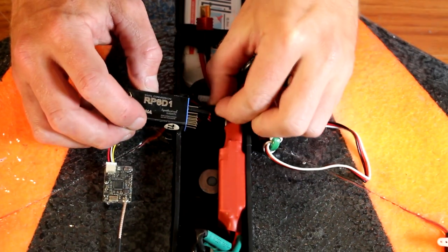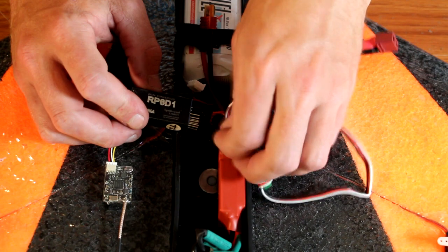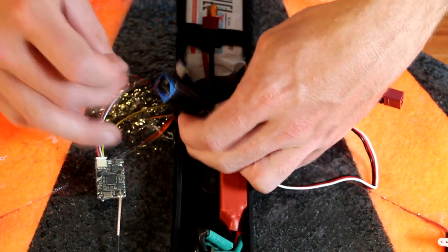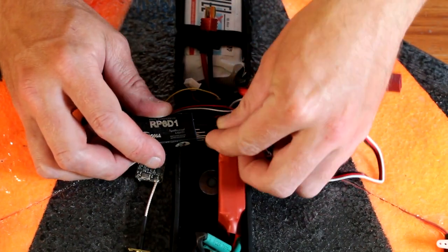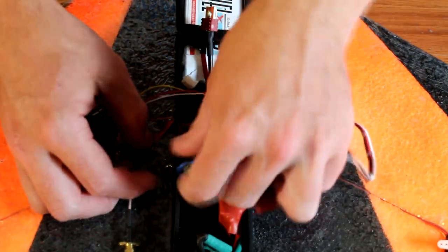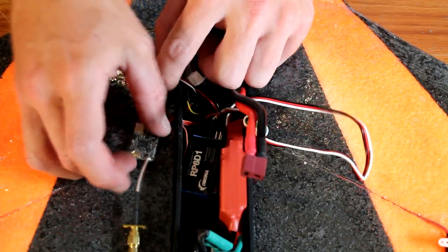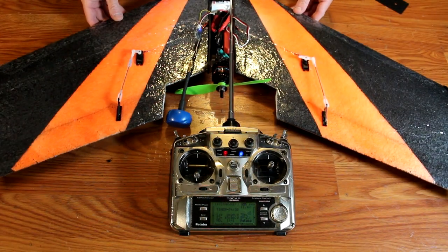Connect the servos and the speed controller into the receiver per your radio manufacturer's instructions. You'll want to set it up for flying wing or Elevon mixing as it's sometimes called. The video transmitter is simply plugged into an empty channel — it gets 5 volts from the video receiver via the BEC in the speed control. From here, turn on your radio and connect power to your battery.